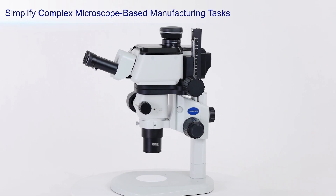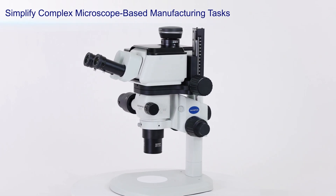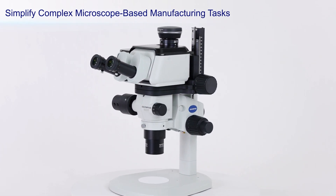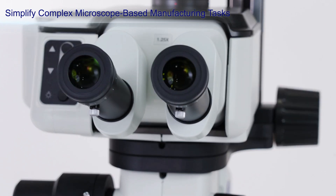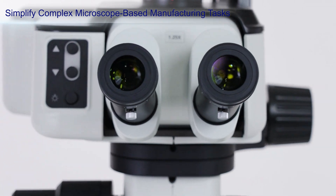The Olympus SCX AR-1 Augmented Reality Microscope System uses advanced projection technology to make the manufacturing process more efficient, from training to assembly.